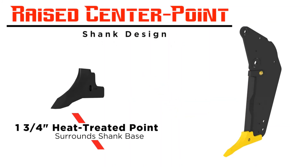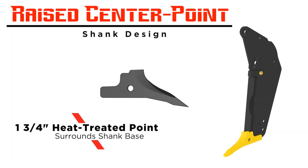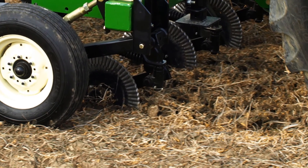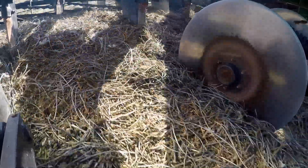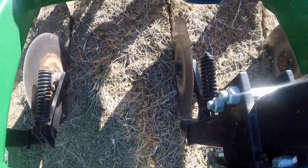The inch-and-three-quarter austempered steel raised center points are heat treated and fracture hard pan while providing greater longevity. Choose from a 20-inch rippled or 24-inch straight blade that features 1,500 pounds of down pressure and 10 degrees of swivel to easily cut through the heaviest of soils.